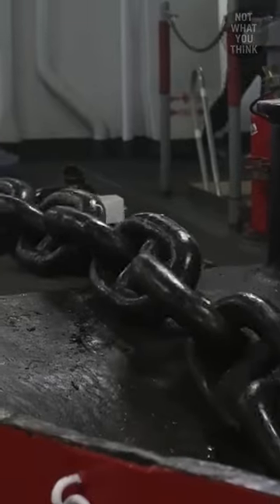But somewhere inside there, the end of the chain is attached to the hull of the ship. This is called the bitter end. And contrary to what you may think, this attachment part is not super strong — and that's by design.